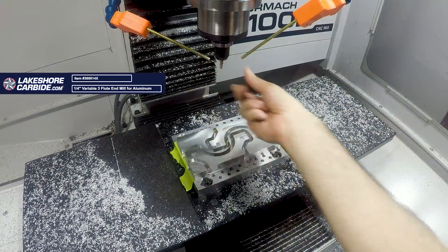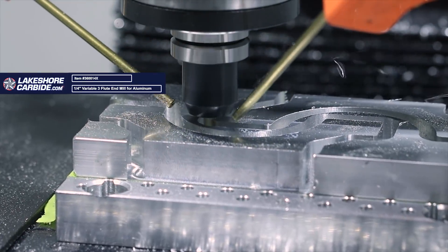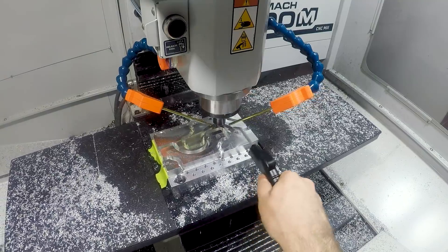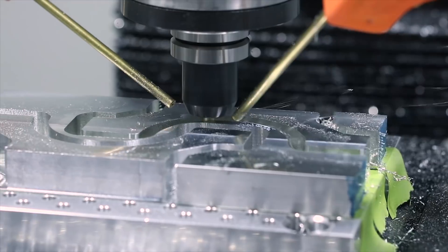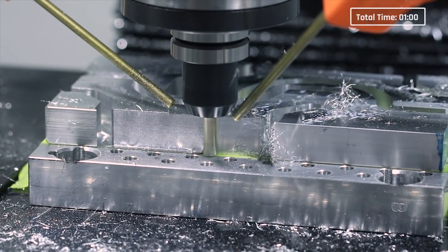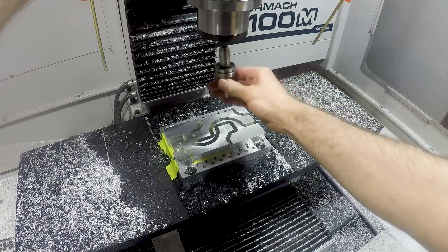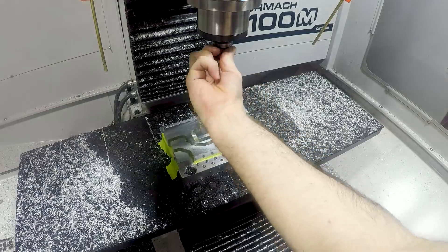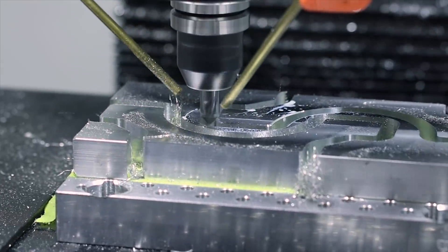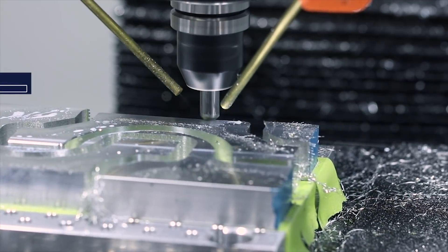Then finishing with a little bit smaller quarter-inch three-flute variable flute from Lakeshore Carbide — still at max RPM, but this time only one and a half thou per tooth for better surface finish. Nice heavy chamfer, courtesy of my beloved 3/8-inch four-flute spiral flute chamfer mill from Lakeshore Carbide.